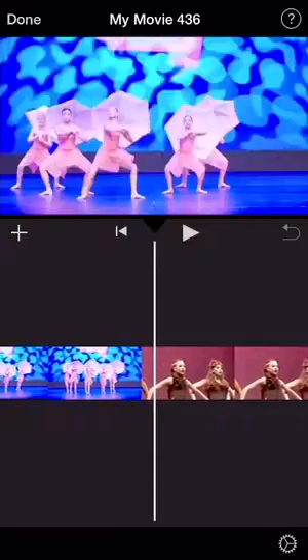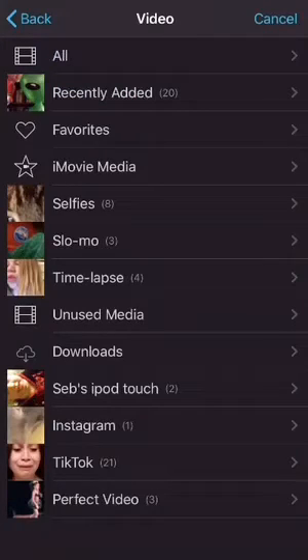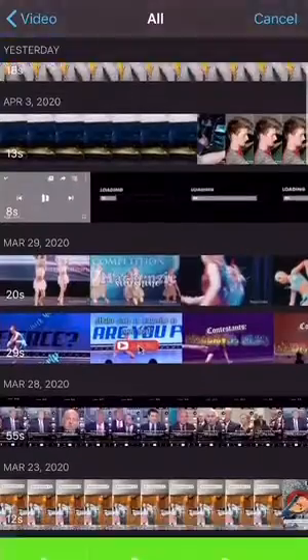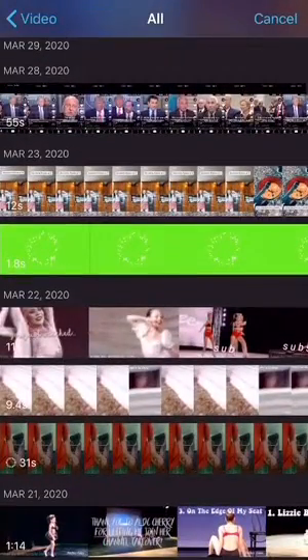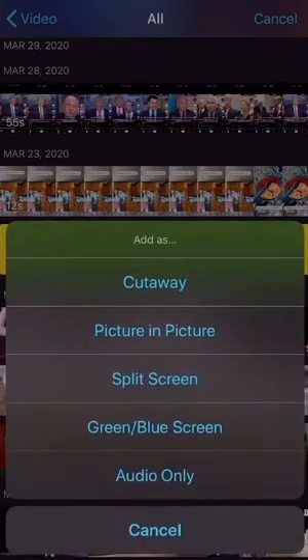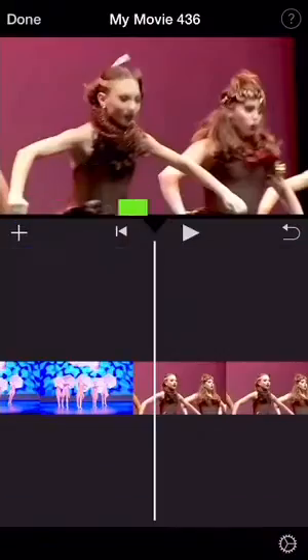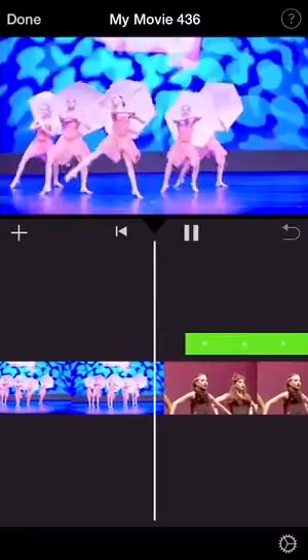I'll show you how to add a green screen. So you're going to press the plus on the left hand side again. Go to videos and go to all on the top. And then go find the video you want. Make sure it has a green, blue, or black background. And you will press it and press the dots on the right hand side of that. And it should bring you to this page and you should press green slash blue screen. And it will add it into your video and have this cool effect.